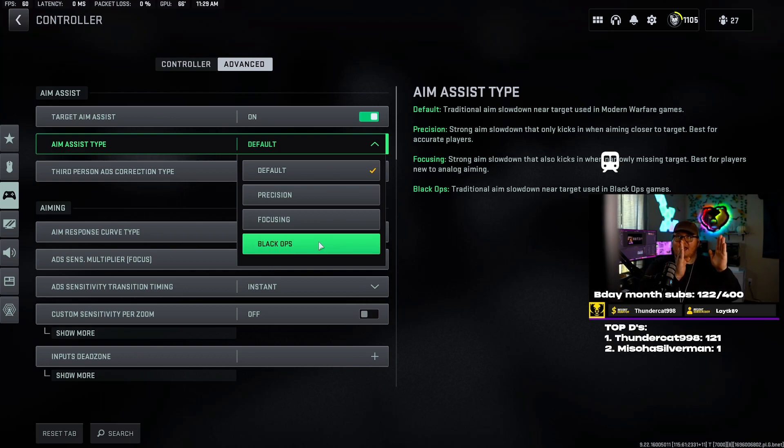Default aim assist starts slowing down as you get close to the target, then slows down even harder at the center on the player. Black Ops aim assist starts slowing down earlier but is way way stickier when you get to the player. So if you have a big problem hitting your shots, Black Ops might be a really good option — it's going to keep you locked on that player a lot harder. I just prefer default. There are situations where people jump through doors and Black Ops doesn't help there because the aim assist doesn't really kick in that far away.